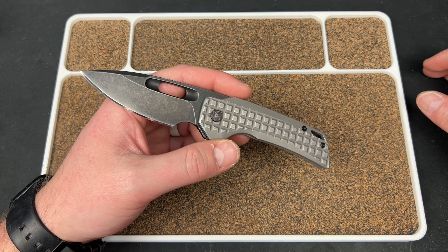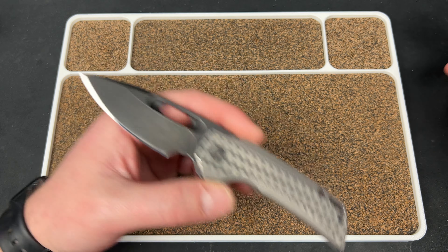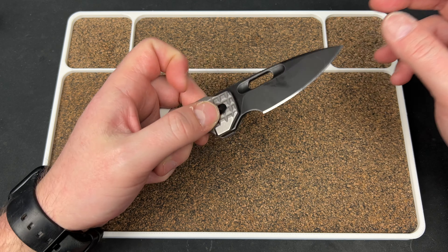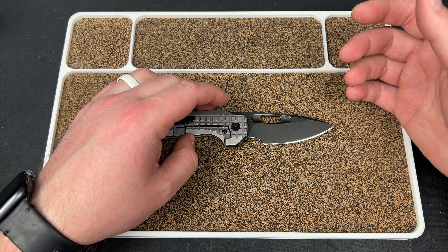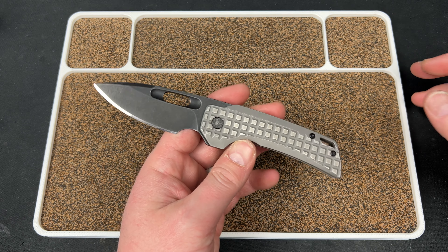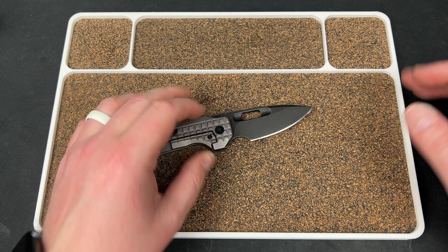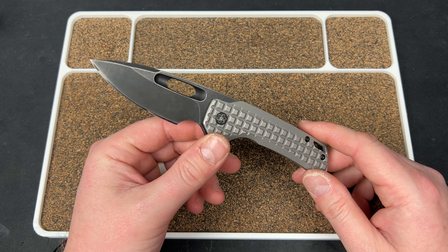It's not because the other models weren't good or anything against the company — I like EMP EDC, John's a cool dude, I chat with him occasionally, met him at Blade Show. It's just that in this hobby you tend to pare down. I compare things and sell based on that. Every time I got a new one, I compared it to this one and always ended up wanting to keep this one.